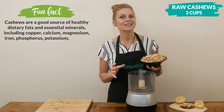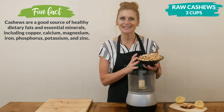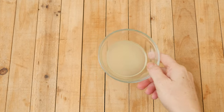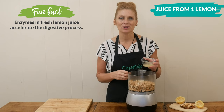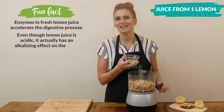They're also a really great plant-based protein, rich in fiber and healthy fats. Next we're going to add the juice from one lemon, which is about three tablespoons worth. Lemons are such a great low glycemic fruit that are full of flavor and vitamin C.